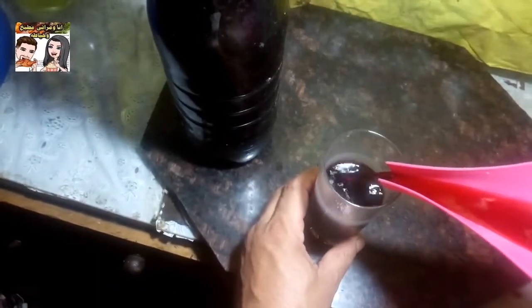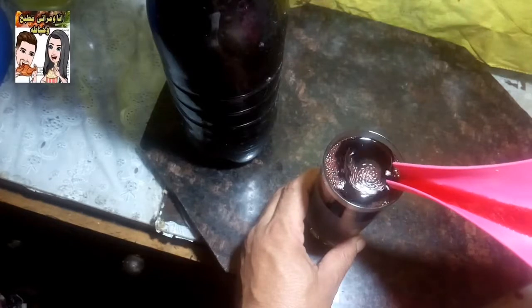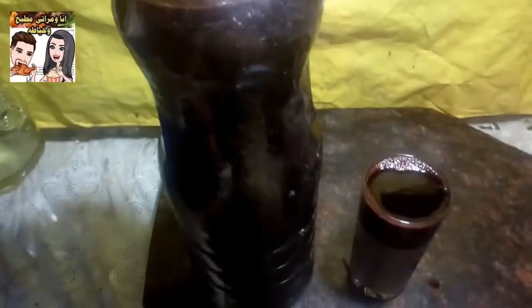يلا بقى نشوفوا التقل بتاعه، هنوريكم التقل بتاعه. شايفين المشروب تقيل ازاي؟ شايفين المنظر تقيل وجميل ازاي؟ وبكل سهولة وفي متناول إيدين أي حد وجهز عندنا في التلاجة وصحي. أهم حاجة في الموضوع إنه صحي جداً وبيُستعمل كعلاج.